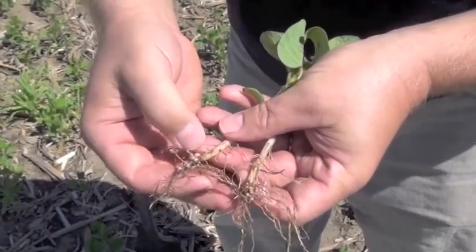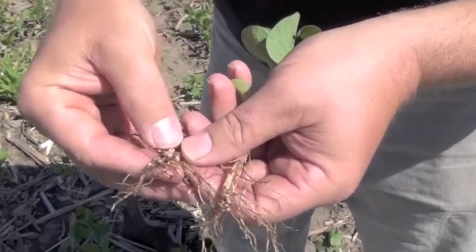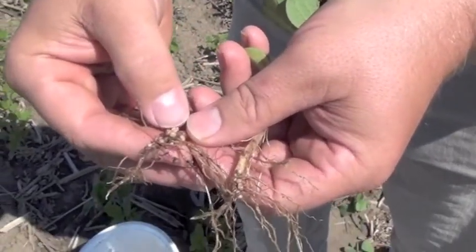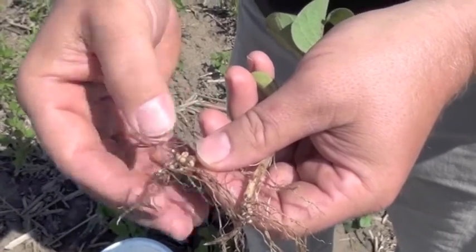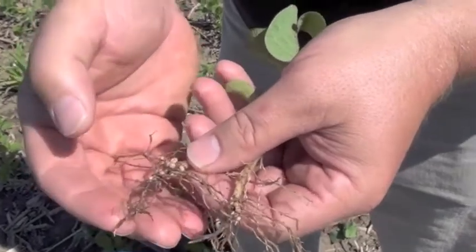First trifoliate — that's when we're seeing it. We can break those open and see that pink in there, and that's money. When you can see pink like that, that's just free money that we're pulling out of the air. That nitrogen being pulled out of the air is an advantage to you.